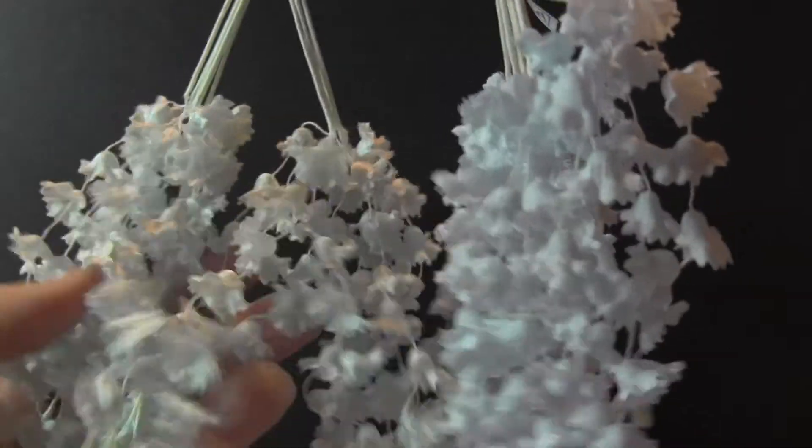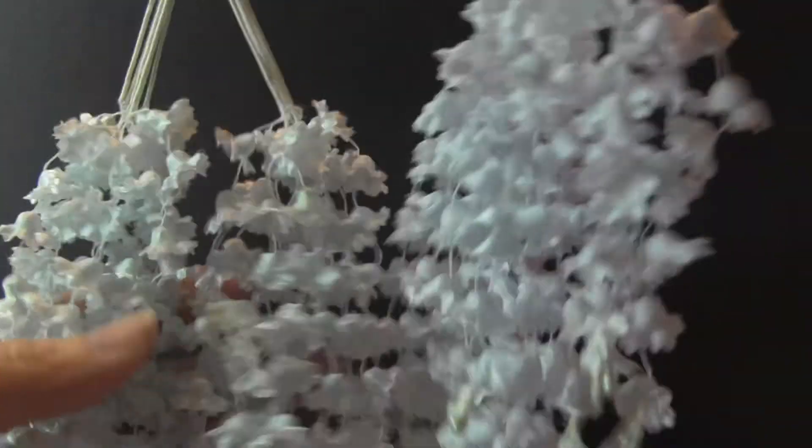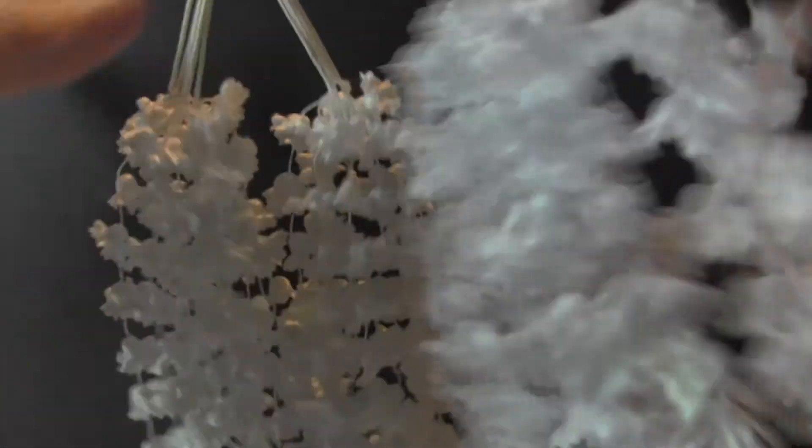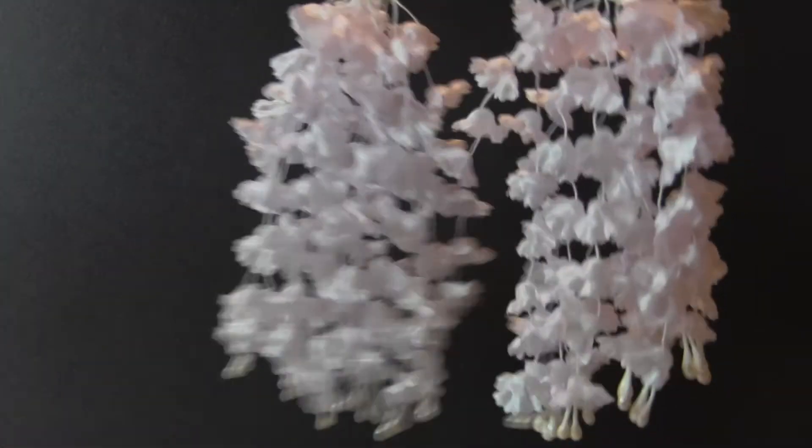I have a very limited amount of the teal blue, and once I'm out I can't get any more of this. And then of course pink, which is always — everybody loves pink.